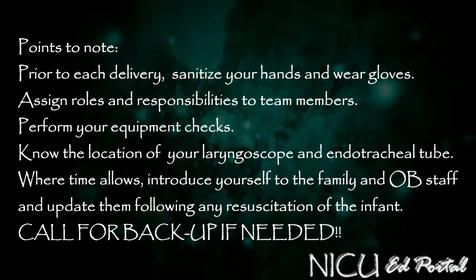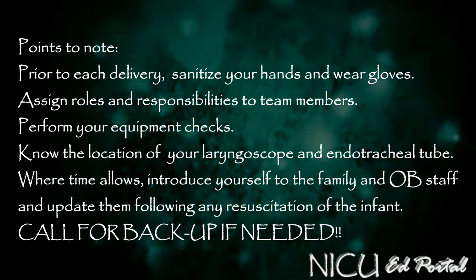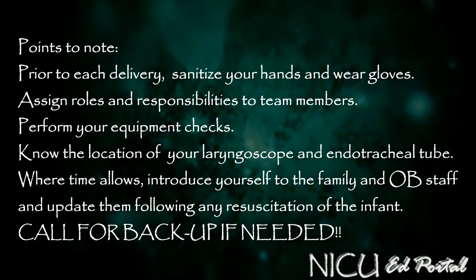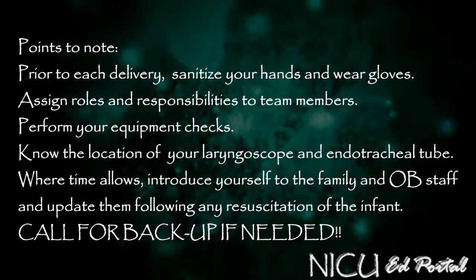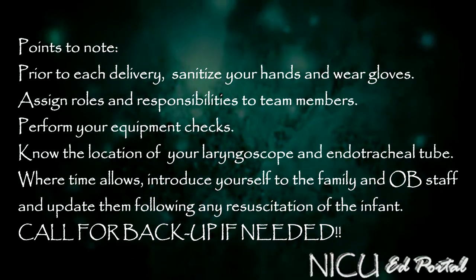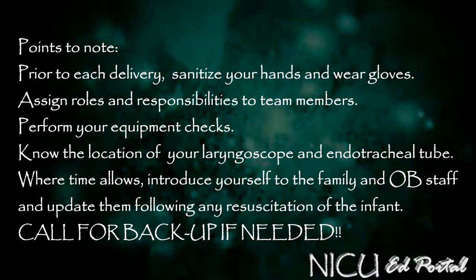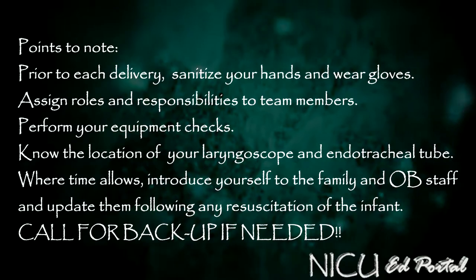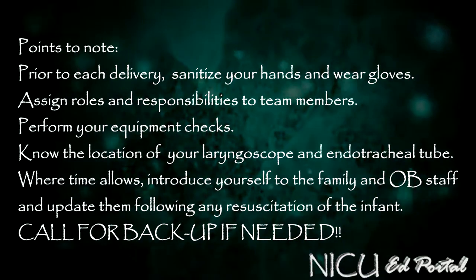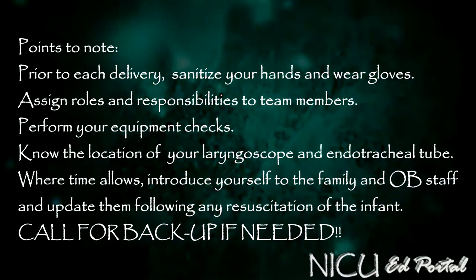Points to note: prior to each delivery, sanitise your hands and wear gloves. Ideally your arms should be bare below the elbows. Assign roles and responsibilities to team members. Perform your equipment checks and know where the code cart is. Know the location of your laryngoscope, endotracheal tube, and stylet. Where time allows, introduce yourself to the family and OB staff, and update them following any resuscitation and stabilisation of the infant. And remember — call for backup early if you need it.